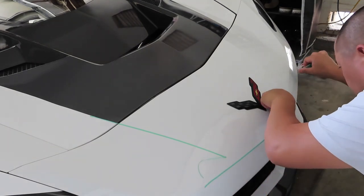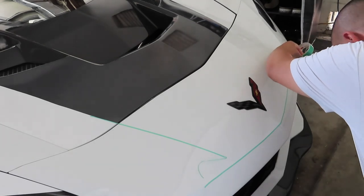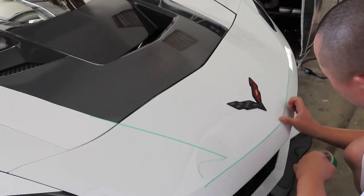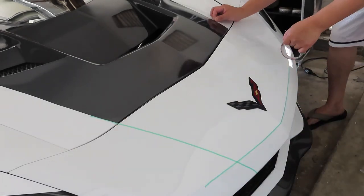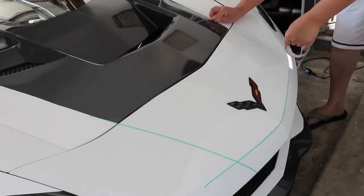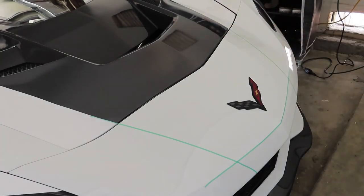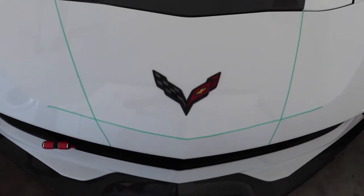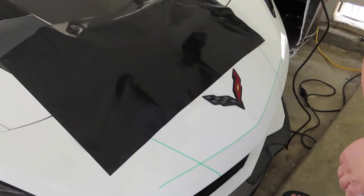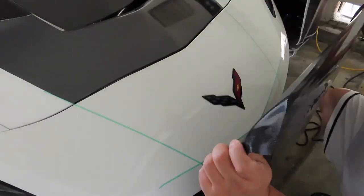Right now I'm trying to figure out which order it goes in. Looks like the horizontal front piece will be the last one to pull, and this will be pulled before that one so it overlays on top of it. One mistake I made is I did this without measuring, so the end product was about one inch off on one side.